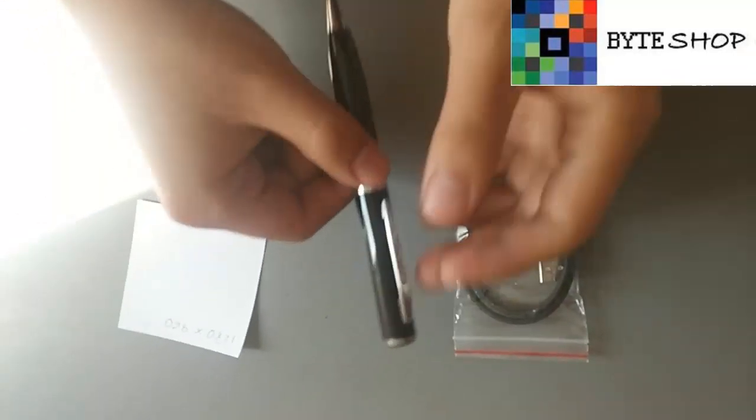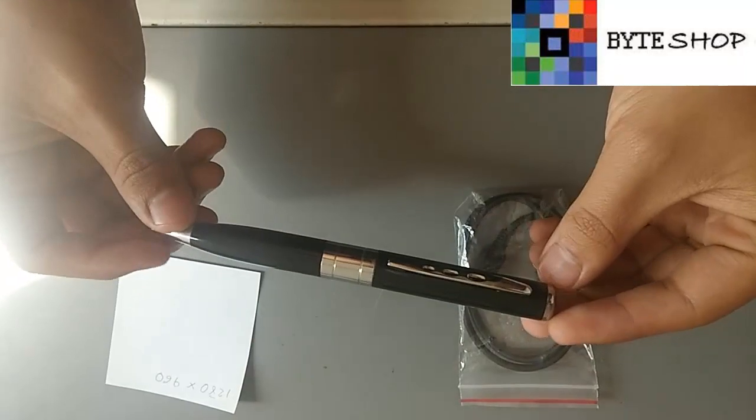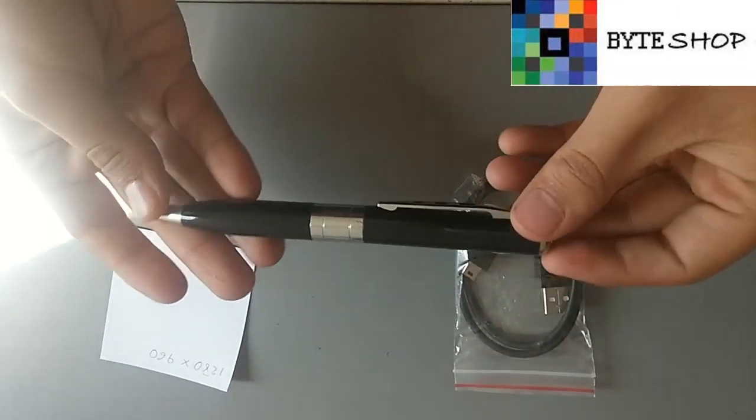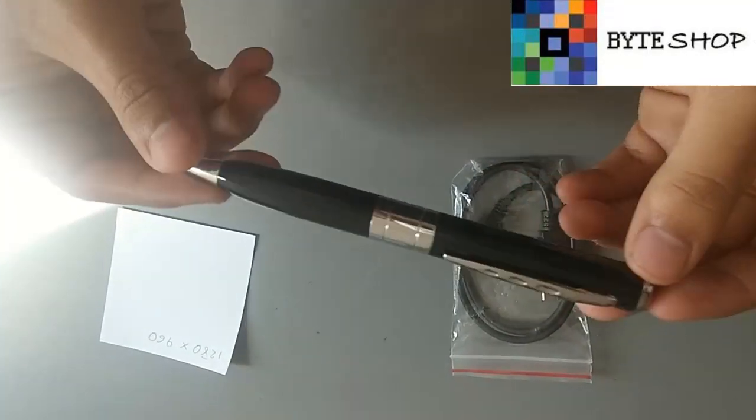Hola, ¿qué tal? Aquí está la cámara espía en forma de pluma. Es una pluma muy pequeña, del tamaño estándar de cualquier otra pluma.